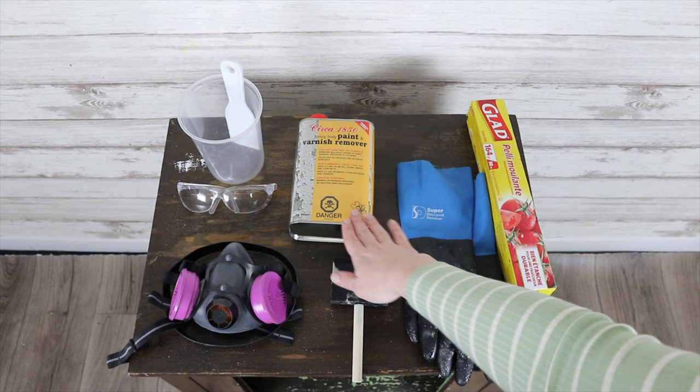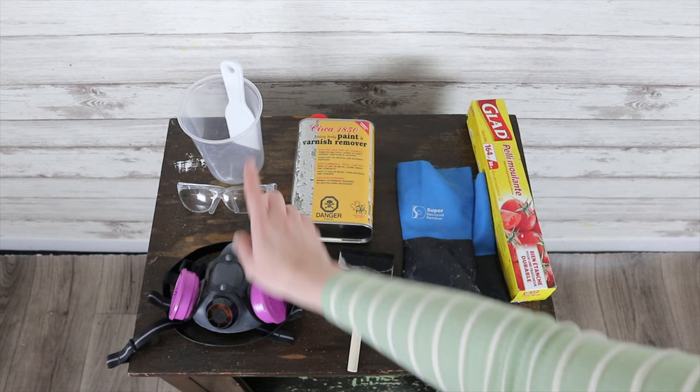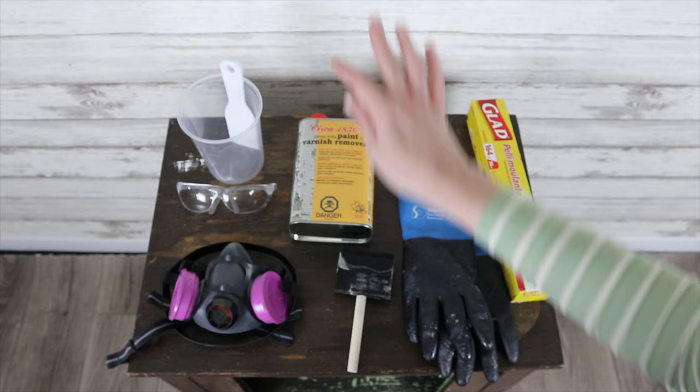All of these tools are what you're going to need if you want to strip your furniture piece. You'll need a paint stripper — this is the one I'm using. Some sort of brush to brush it on; I'm going with a foam brush since I didn't have a chip brush. You'll need gloves and other protective gear like protective glasses and a mask. And then a container and a scraper so that when you're finished with your stripping, you scrape it off, pop it in the container, and dispose of it correctly.